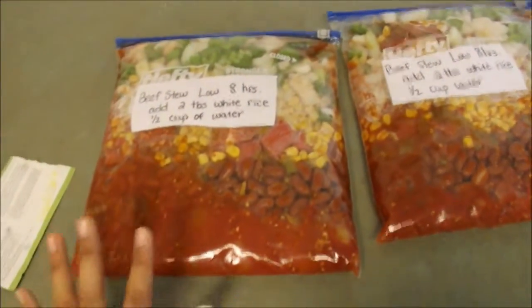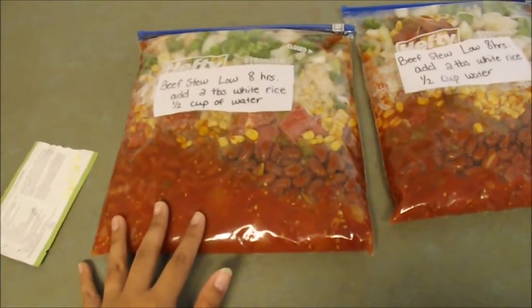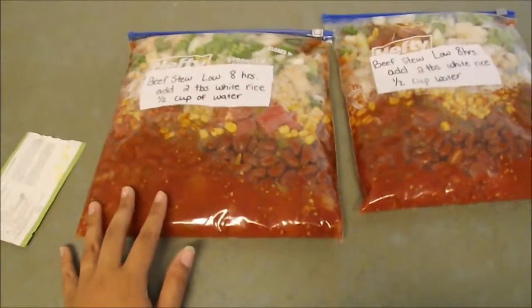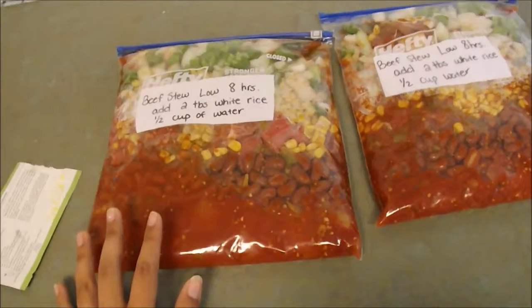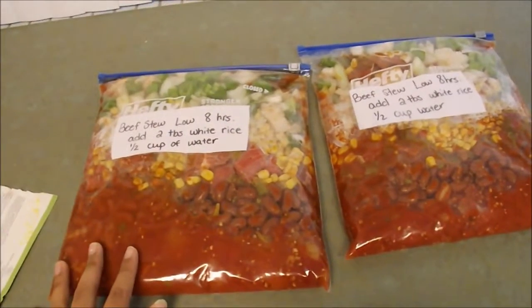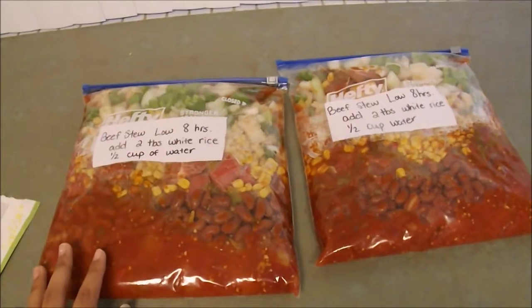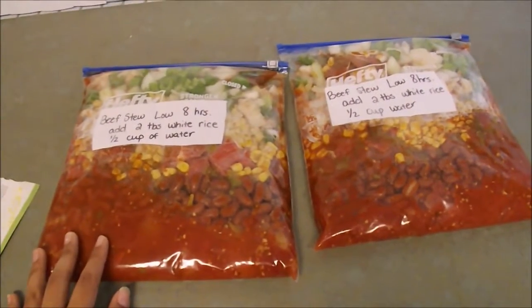What we like to do after this is all cooked is we normally top it with some cheddar cheese and sour cream, but that is optional. We also like to make cornbread with it as well. It's a really good meal. My husband loves it, the kids like to eat it as well, and it's super simple and super easy.